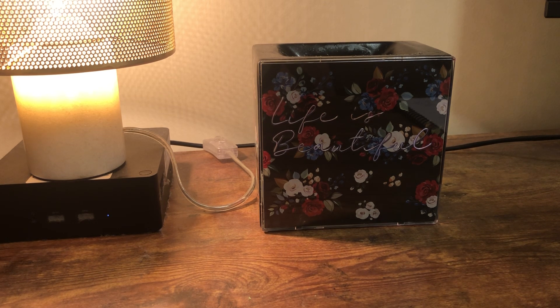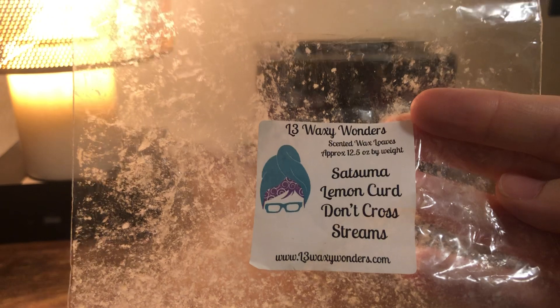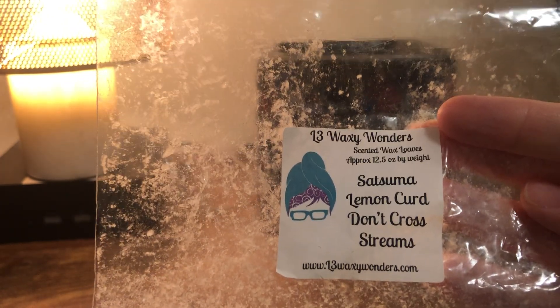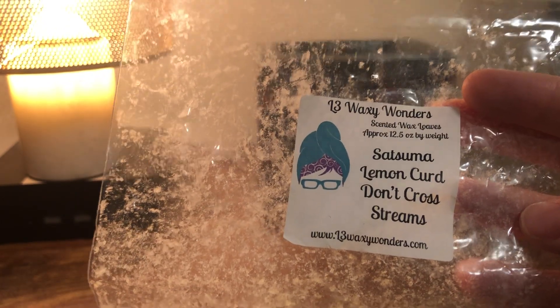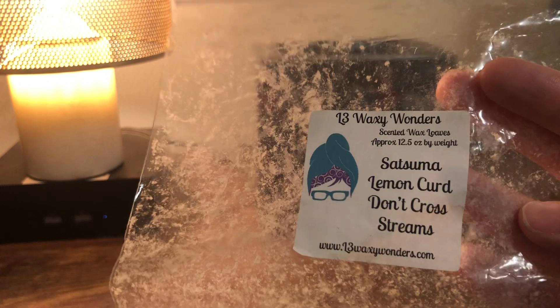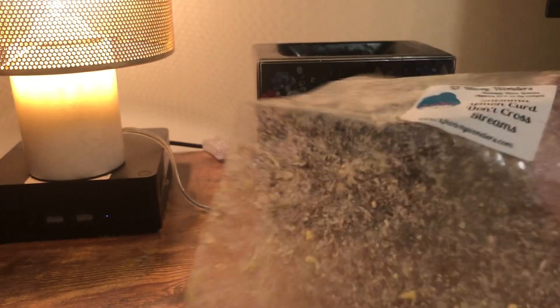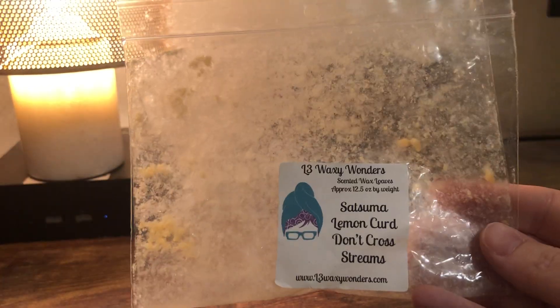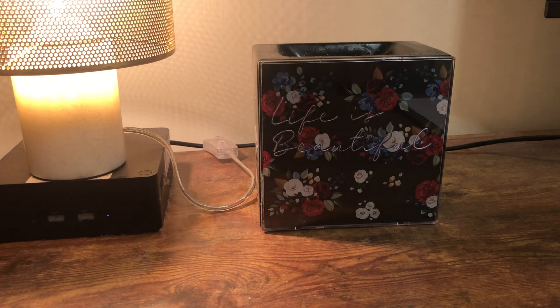I have a lot of bags — most of my empties are in bags this month. This is LV Roxy Wonder Satsuma Lemon Curd Don't Cross Streams. I didn't think I was going to like this that much — ask me why I bought a freaking loaf of it. I loved it, it's so good. It's a great citrus bakery scent. Don't Cross Streams is like a vanilla bakery scent, and I'm probably going to start mixing some stuff up with it because it was so good. Highly recommend.